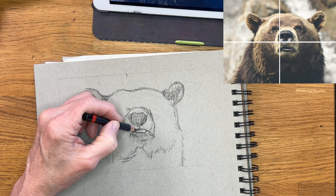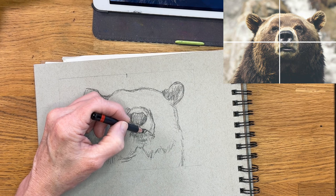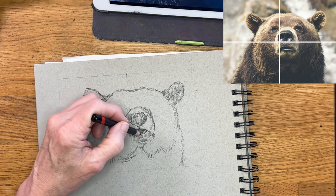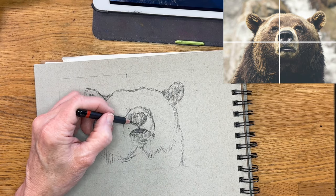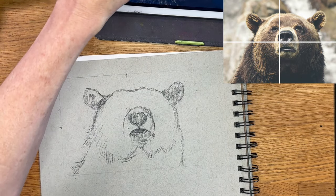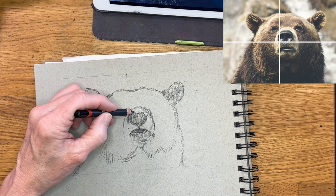Now you can see I'm still using the light charcoal pencil, and I've just shaded in some of the areas, giving me a little more rendition of where things are. Now you can see how I kind of added that little bottom lip — it's still in shadow, but I'll add a little highlight later with that white pencil.